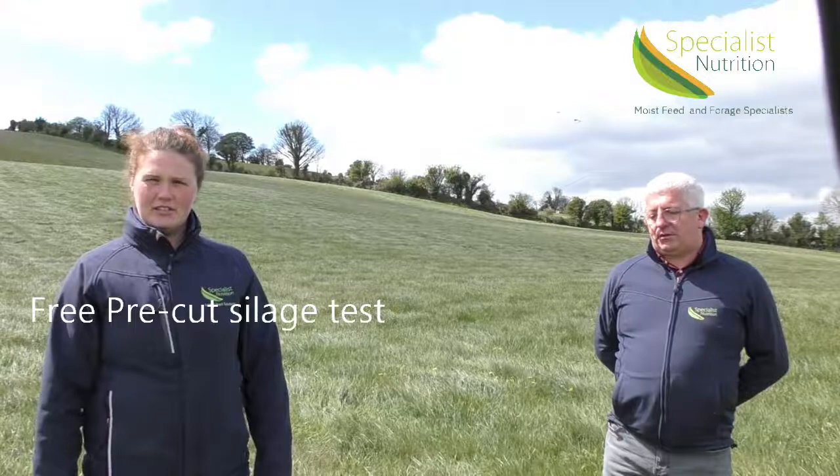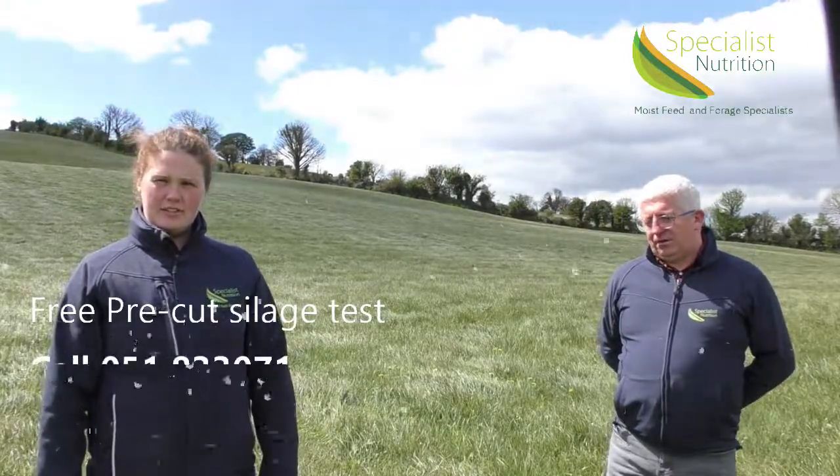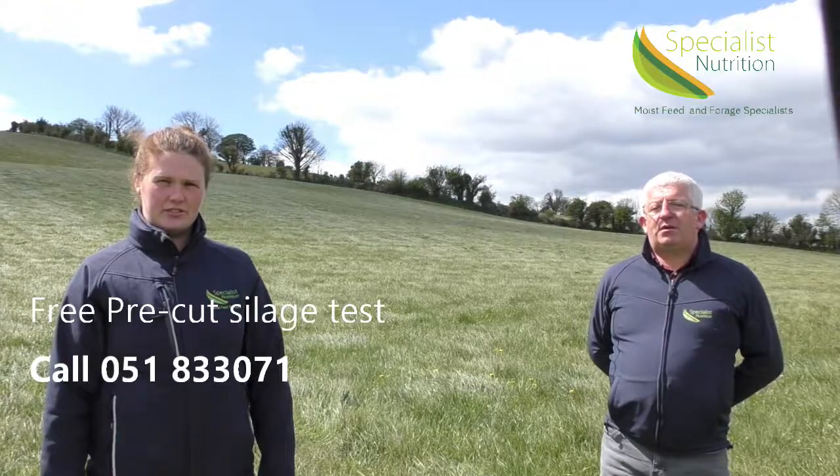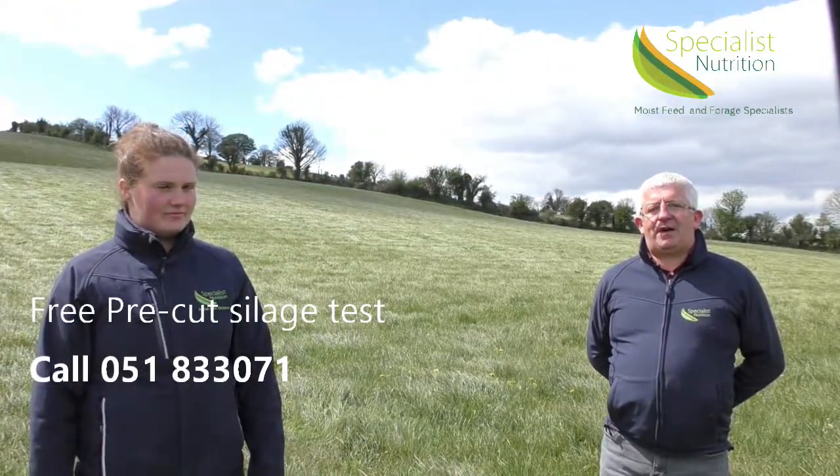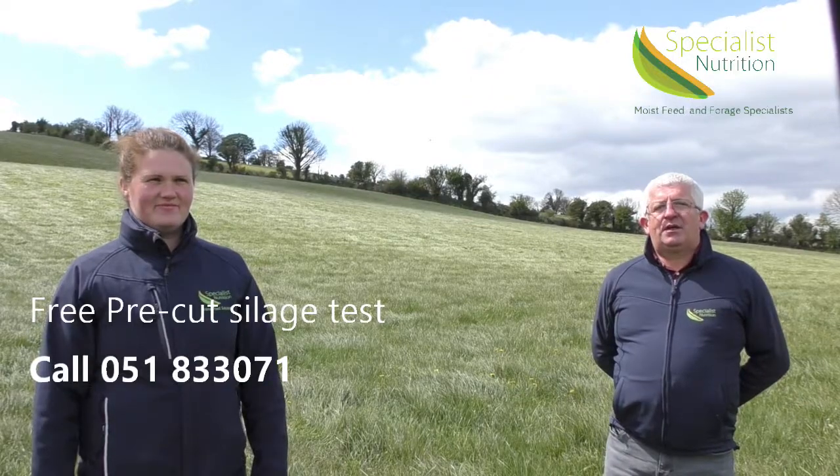In order to avail of our free pre-cut testing service and any advice that you need on silage making, please don't hesitate to contact us at Specialist Nutrition. We would like to thank the Cork Holstein Friesian Club for asking us to host this video. Thanks for watching.